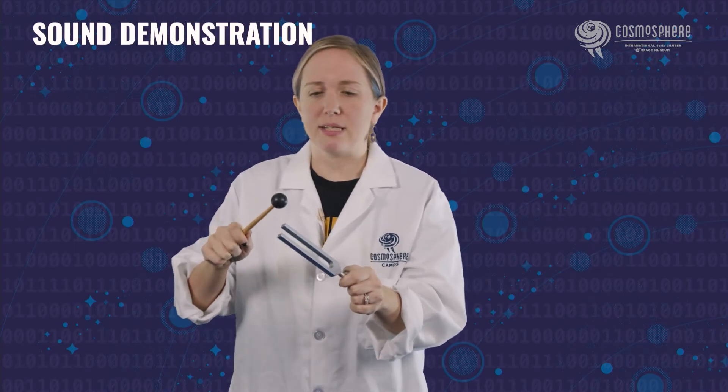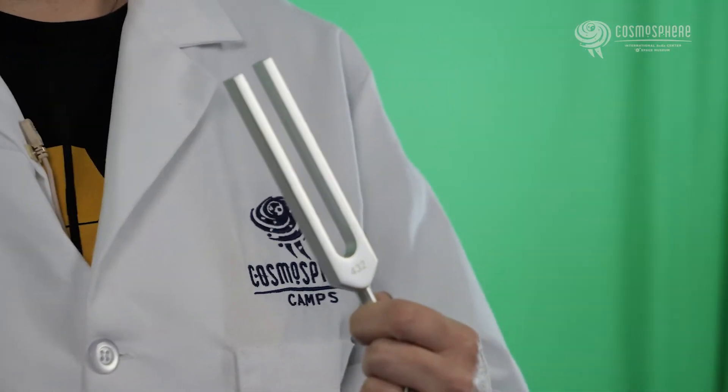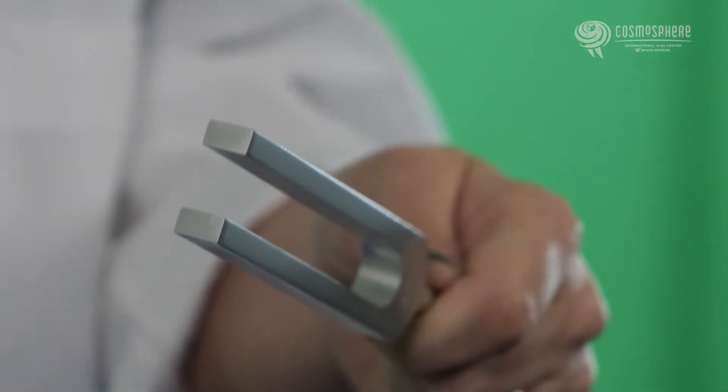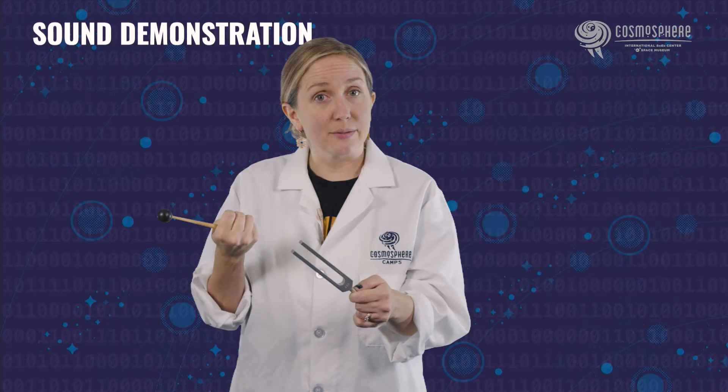So let me hit it a few times and let's see if we can hear it and maybe even see it. Ready? Here we go. Let me bring it close up to the microphone. So it is making a pitch. I'm going to hit it again. Let's see if we can really see those vibrations. I can kind of see it with my eyes a little bit — you've got to really focus on it. It is vibrating very, very quickly. And once it does that, it is moving the air particles around it, traveling through the air itself, and eventually gets into my eardrum so I can hear it.